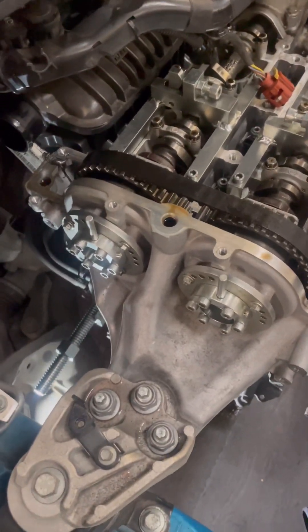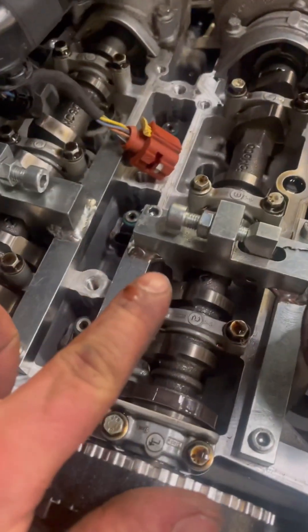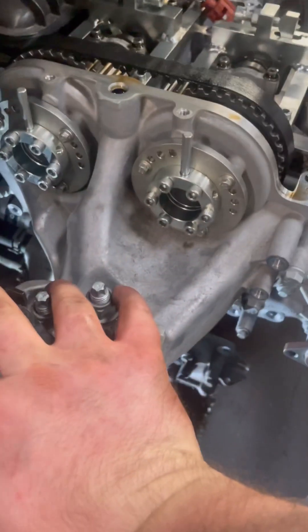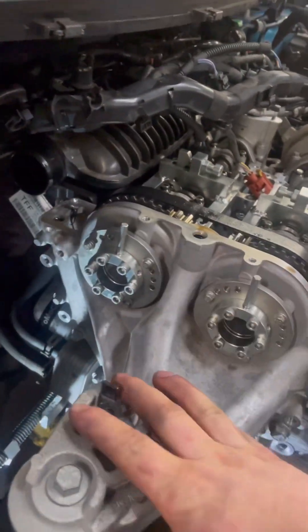Now we have all the locking tools and cables in place — cam locators, both lockers are in place. It's just a case of undoing all the bolts around the cover, taking the engine mount off, jacking the engine up a little bit just to support it, and then we can get the front cover off.